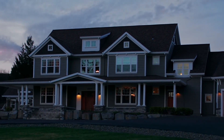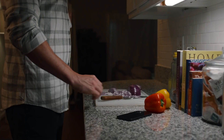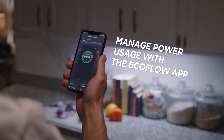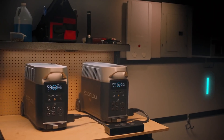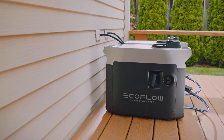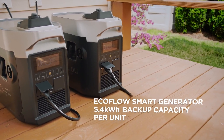In daily use, the ecosystem reduces your reliance on the grid, saving money on your energy bills. The EcoFlow app gives you full control over your home circuits and lets you manage your power consumption. If you need another way to power high-voltage devices, connect two Delta Pro units together. During emergencies, the new EcoFlow smart generator provides cost-effective and efficient power compared to using a traditional gas generator alone.